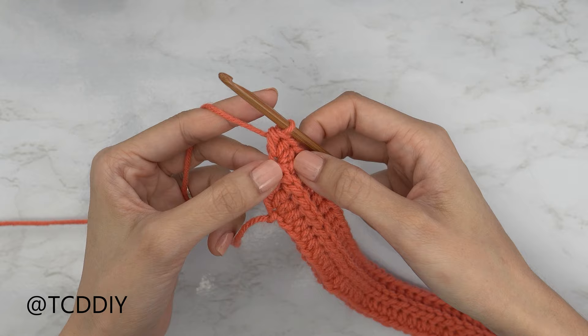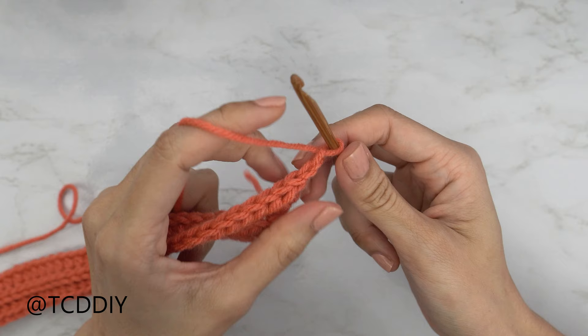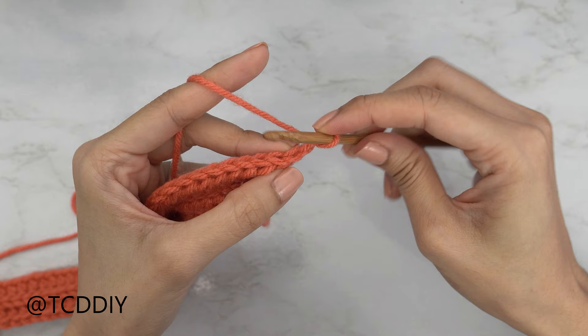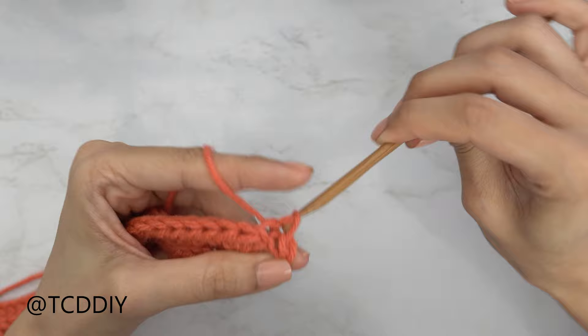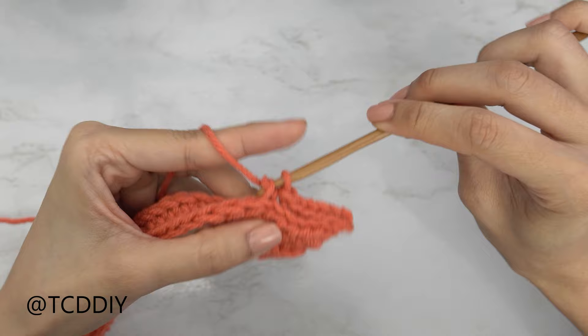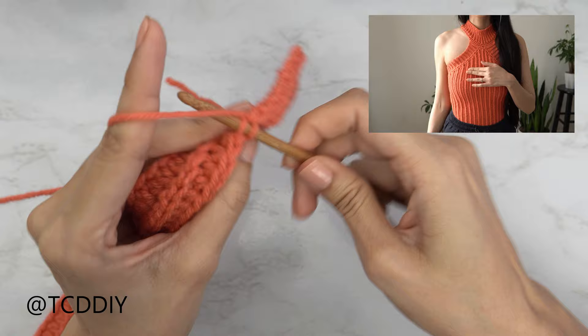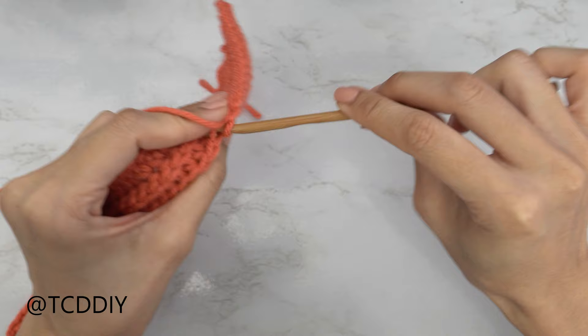Since we're here, let's get started on the next row — the back loop slip stitch row with an increase. Just like before, chain two, flip your work, and insert your hook into that second chain from your hook's back loop. Skip one, insert into that next chain's back loop, yarn over, and pull through everything. Continue putting one back loop slip stitch into every stitch. From here it's a repeat of our two previous rows — the back loop HDC row with an increase of three at the end, then the slip stitch row with an increase — until this can reach from mid underarm to the middle of the body, with the point reaching the base of the neck.